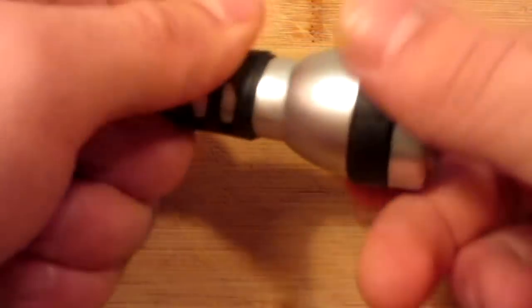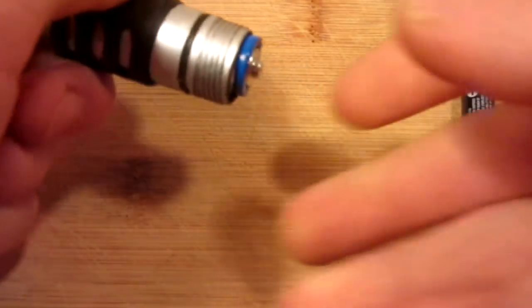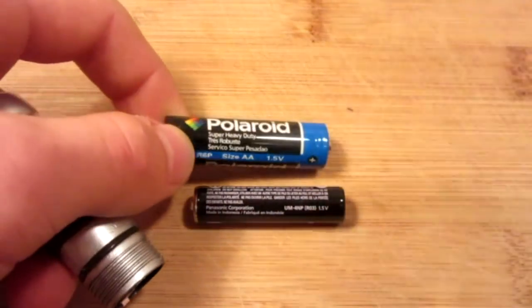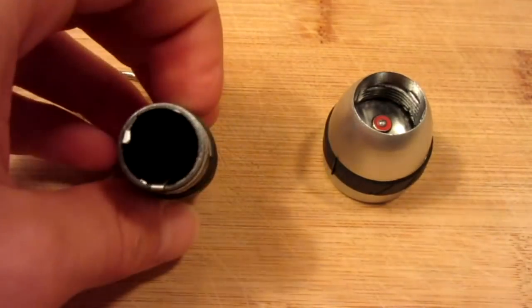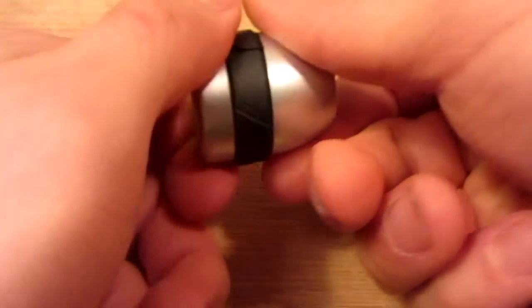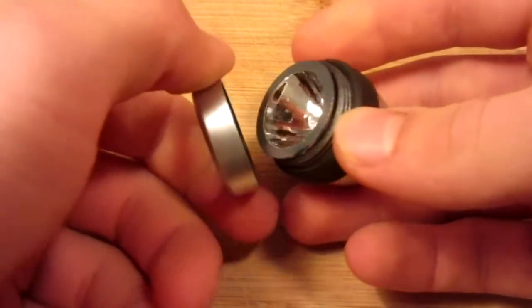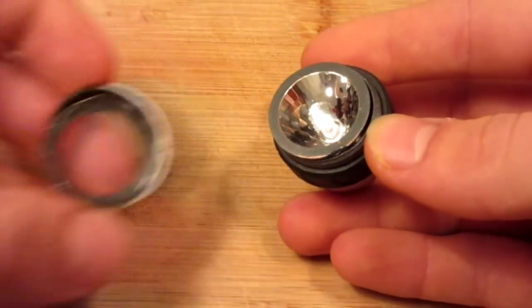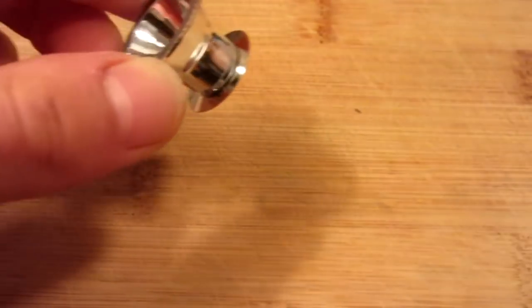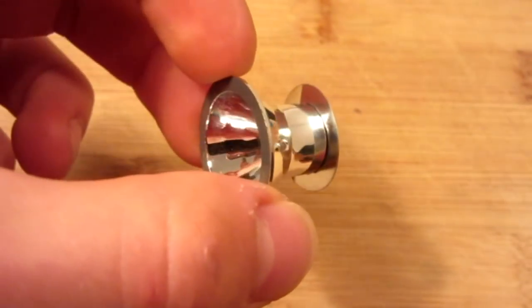First step, you're going to take apart your flashlight. This one came with a AA battery inside of it, but for space saving we're going to be replacing it with a AAA. To further disassemble the flashlight, get rid of the old handle — most are screw caps — so if you go ahead and unscrew it, you can get rid of the lens and the bulb housing, so you're left with something that looks just like this.